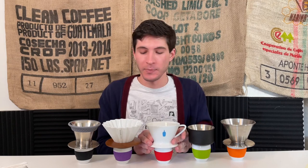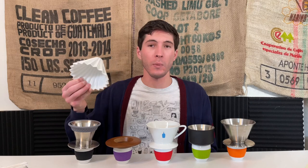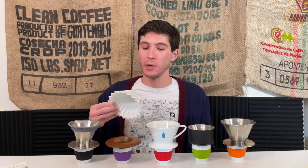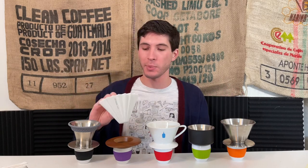Moving on to what you might say looks clearly like a cone — this is the Origami brewer. What's fascinating is it can actually take Kalita wave filters, which are flat bottom, but it can also take Hario filters. So you have great flexibility with this brewer to use the two most common filter types and get a very different cup depending on how you're brewing. After being used to win the World Brewers Cup, this has shot up in popularity.